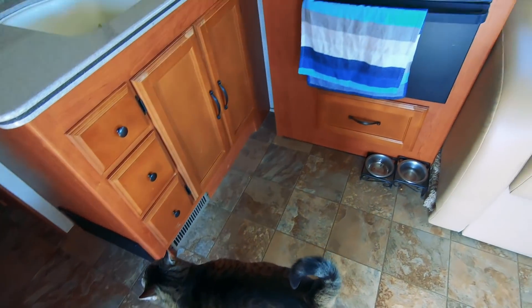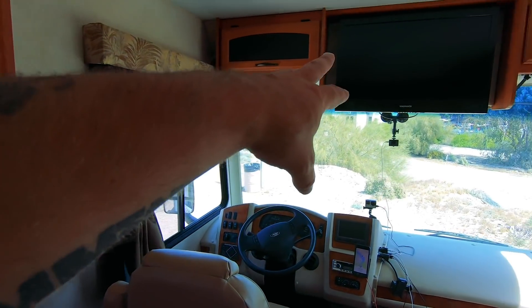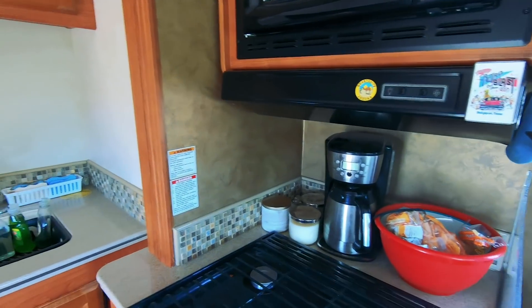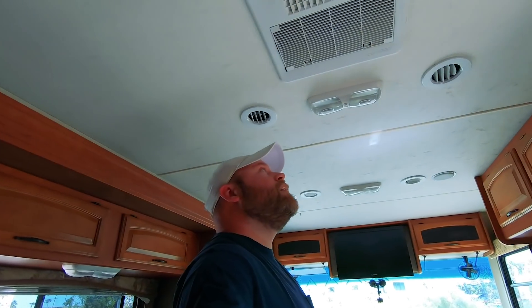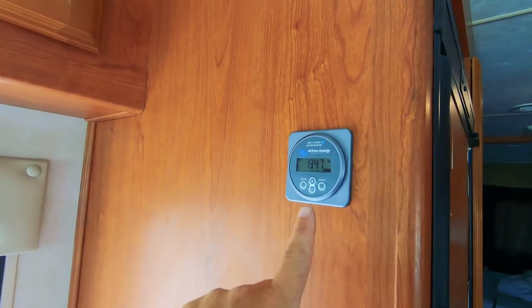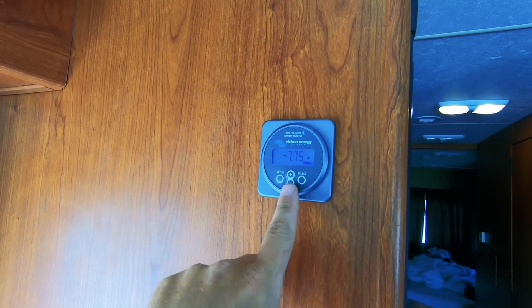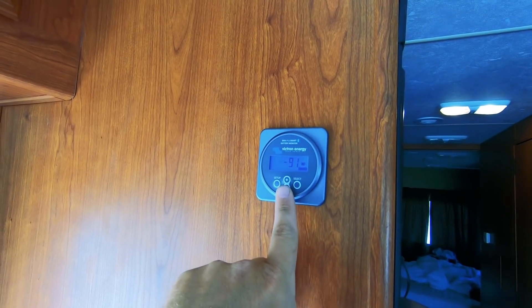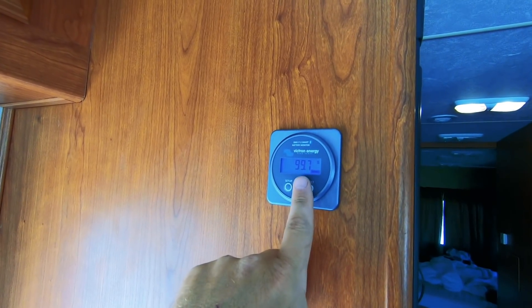Let's hop inside. Every outlet, the TV, the microwave, the coffee pot — they all work great. I'm going to turn on the fan, which is ducted through the vents. Looking at the Victron display, we're at 13.47 volts, drawing 7 amps and 90 watts just for the fan. The battery monitor still says 99.7 percent full.